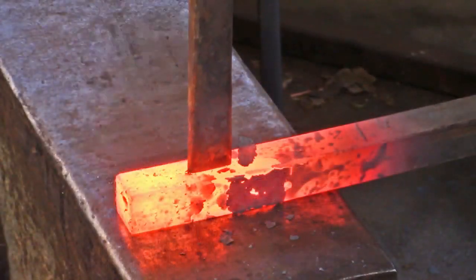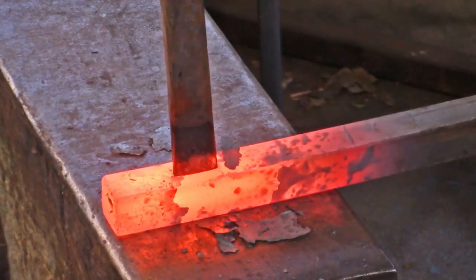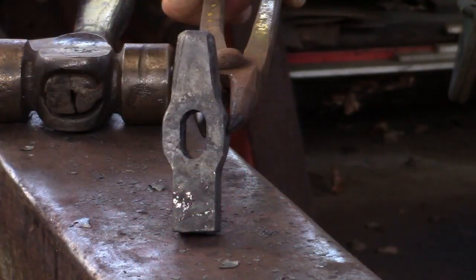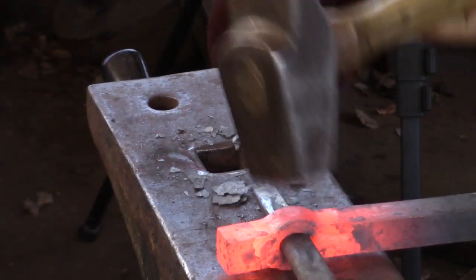Generally, I say that you can go a sixteenth oversize with the punch over the width of your drift. But in this case, I'm going to dress the sides of the punched hole, which can change the dimensions of the hole. Note how the sides of the monkey tool have been dressed flat. To compensate for any change in dimension of the punched hole, my slot punch will measure a width of eleven-sixteenths.